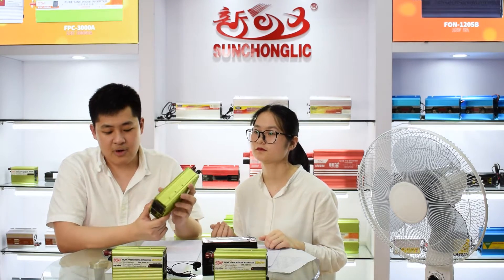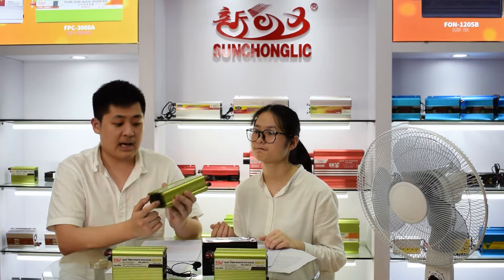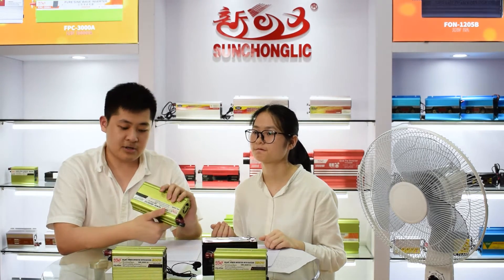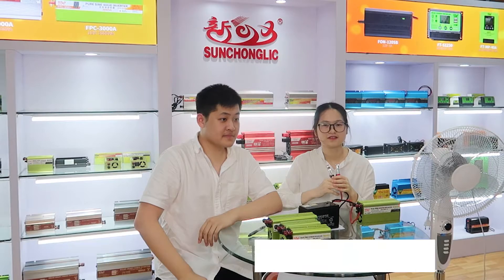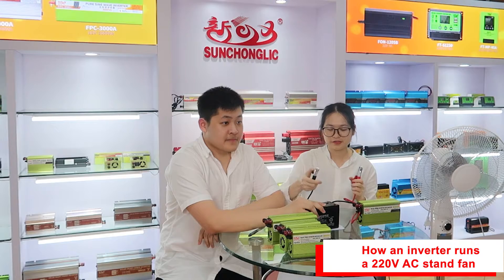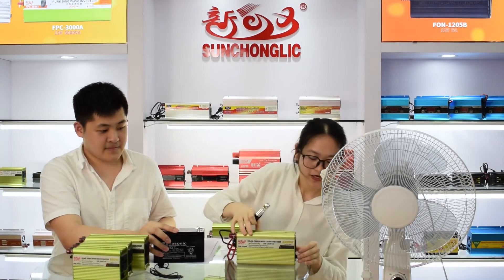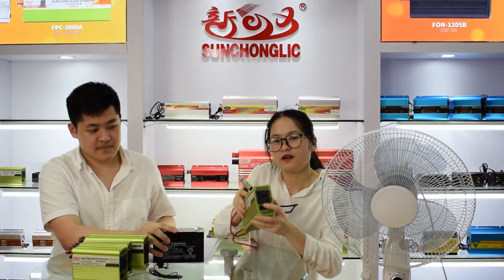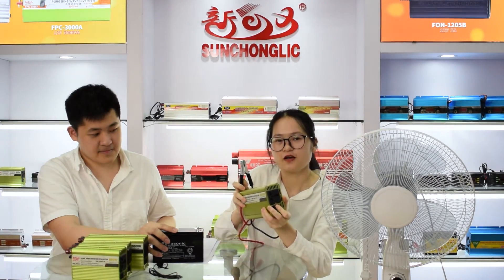This small inverter is widely used in homes and cars where users need to get 220 volt AC mains for emergency. Now I will show you how to use the power inverter. As you can see, here is the switch. Before connecting the battery, you must turn it off.